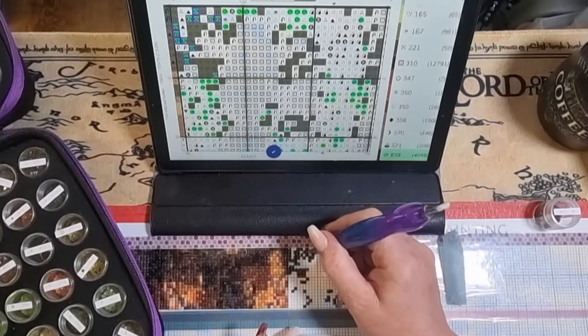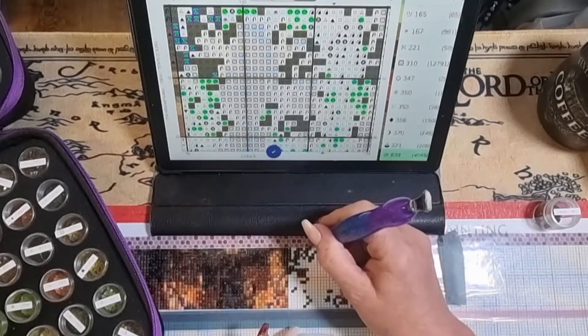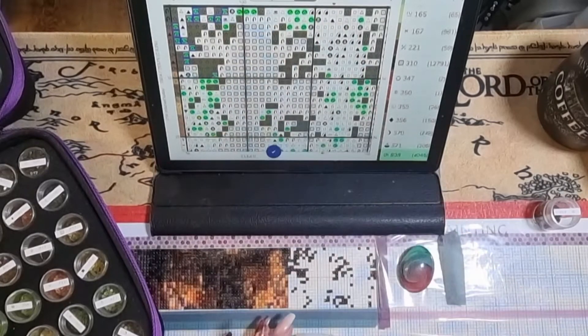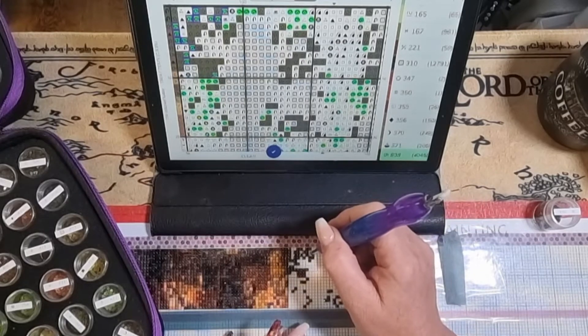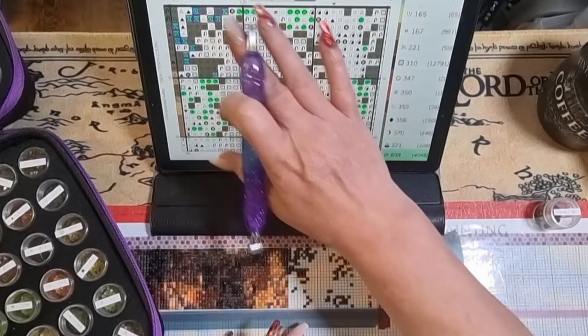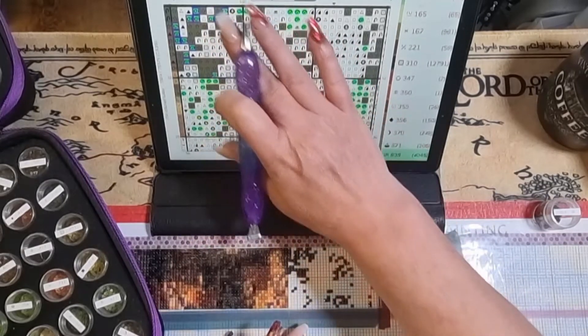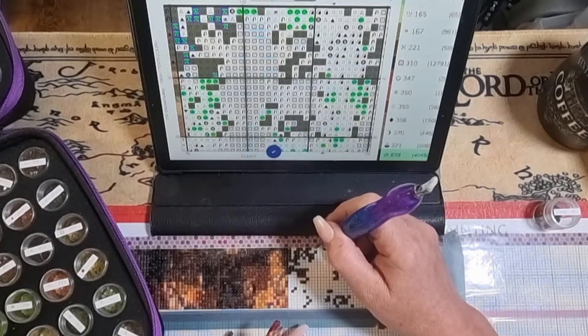I should still have unboxings going on as well. I did a kind of kitting down today — I didn't put drills away because I wasn't keeping them, but I did get that done today.